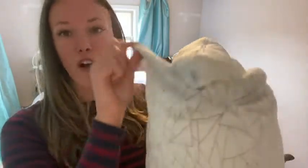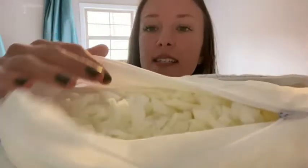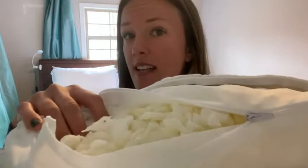And you can see it actually has this outer cover that is machine washable. You just take that off and wash it, which is awesome. And then on this inner zipper here, you open that up and there's all your foam. So you can just take the foam out and take it down to whatever size you would prefer.